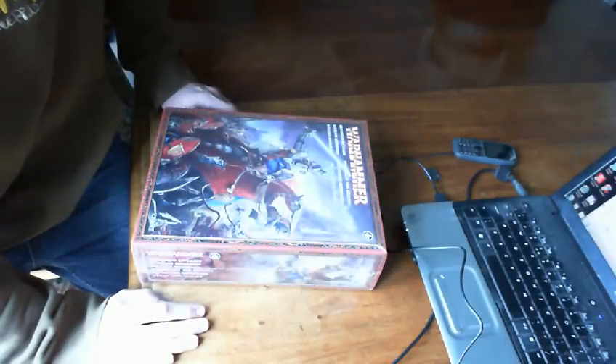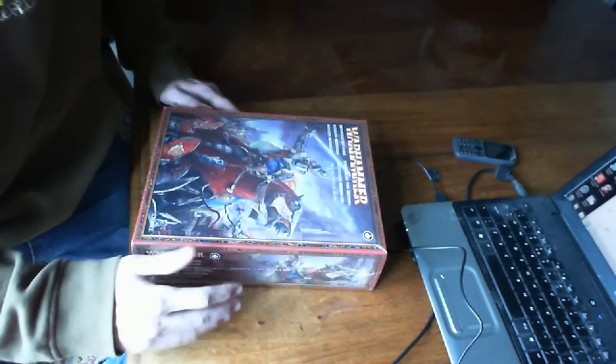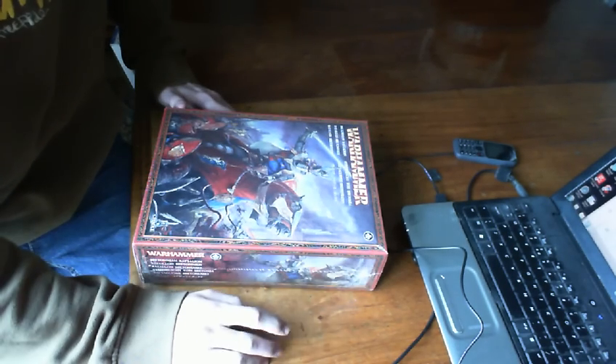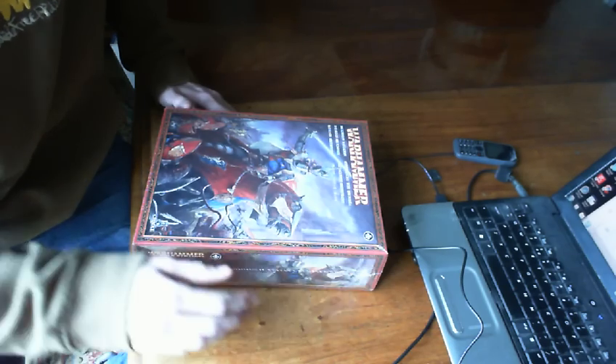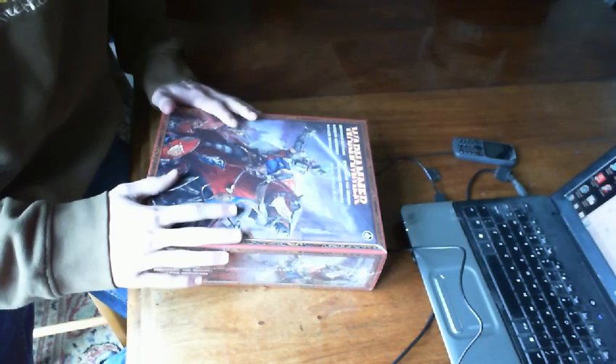Hi guys. I think this is going to work — I've worked out how I have a camera. I'm having to record it through my video editing software but not actually use the video editing software, as it just completely destroys the... But anyway, what we have here is the Battalion, and I'm going to open this up for you.